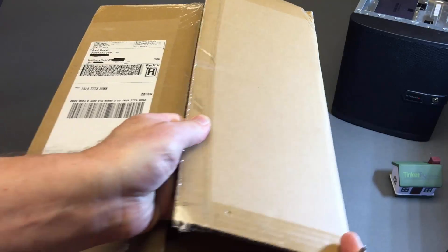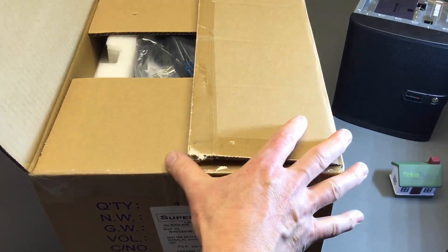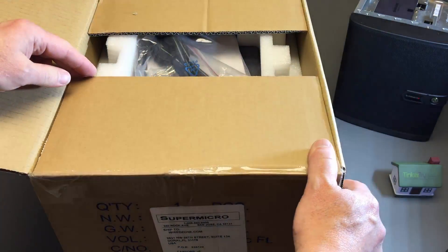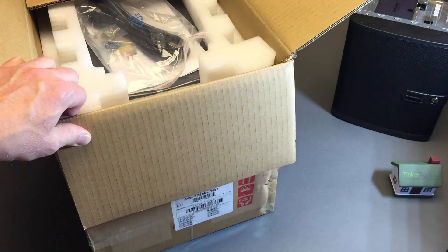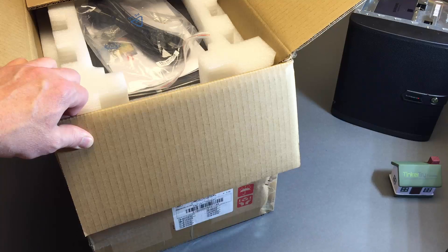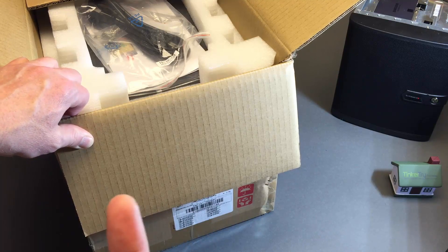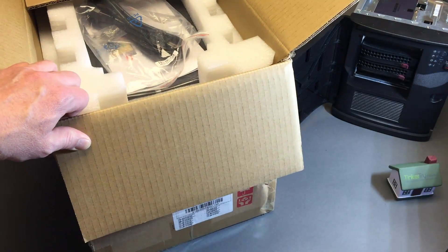Mine's going to have all four memory DIMMs pre-installed by WiredZone and burn-in tested. When I say this is the first machine I've got with a Xeon D1541, it's also the first machine that WiredZone fully assembled for me. The other one I kind of worked on myself — it was my prototype where I added the SATA cable, the speaker, and a USB key.